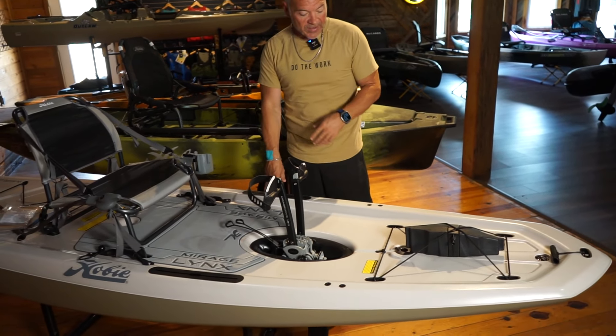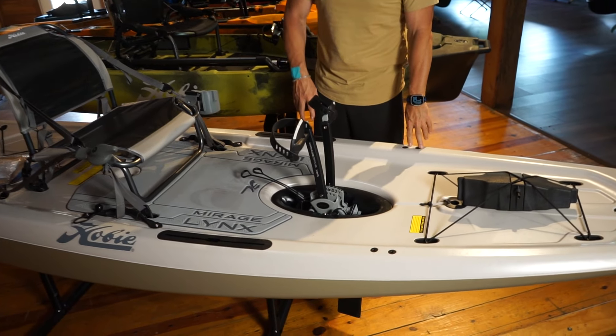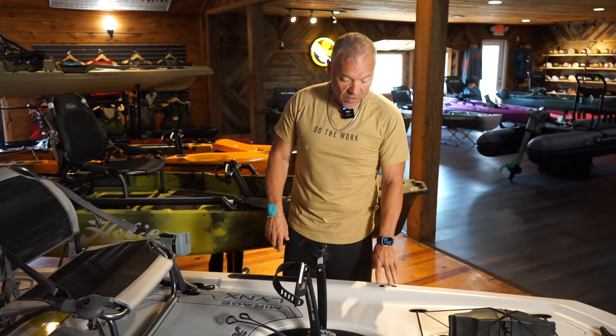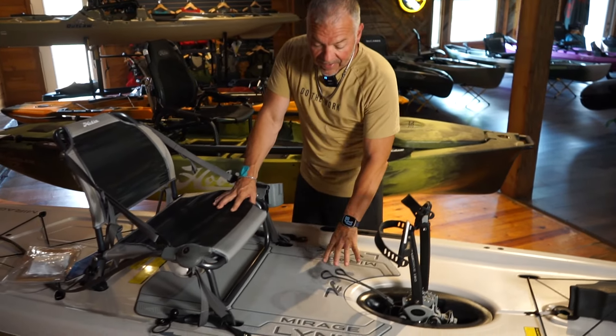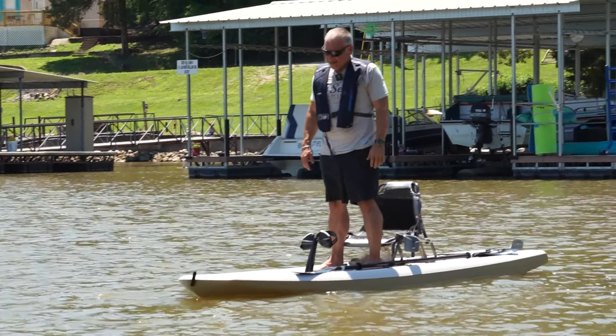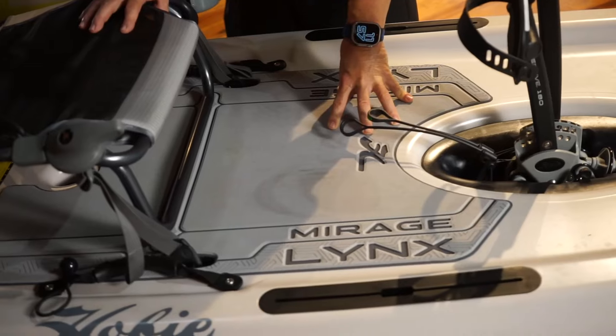That way you can add the puck if you're ever going in real shallow water or just want to use it as a paddleboard. Moving back, you do have track on both sides, and they integrate these so that if you wanted to add the stand-up bar or Hobie accessories, there are mounting spots for that. Back in the middle of the kayak, they have a really nice standing platform and deck — this thing could be used just as a paddleboard if you wanted to.